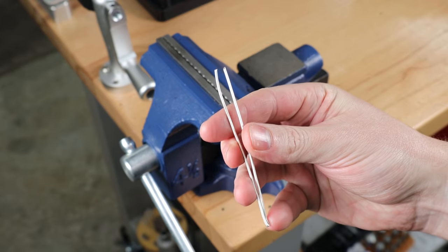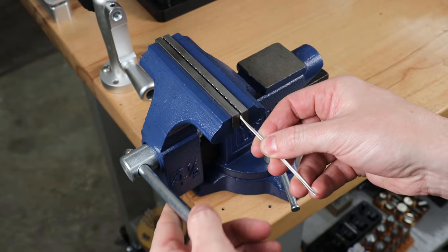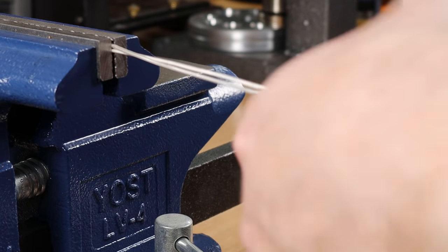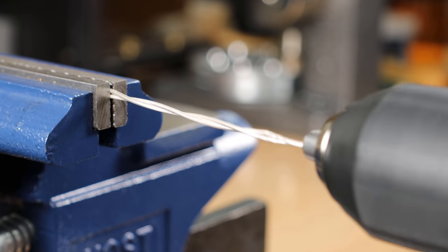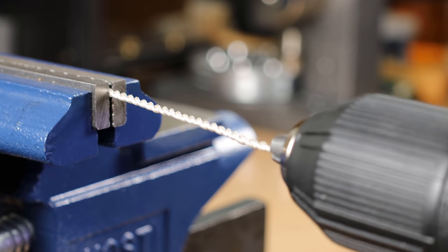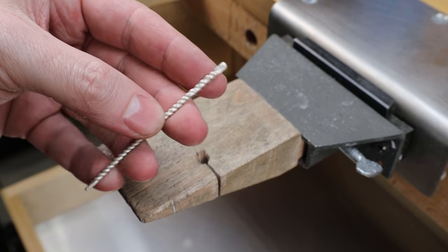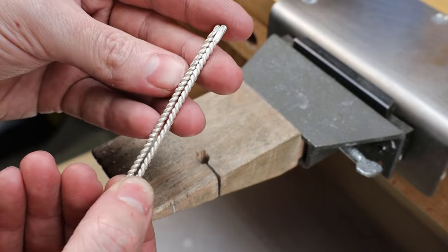With that all cleaned up, I'm going to take the open ends and put them into my bench vise. You can also use pliers to hold this. The looped end goes into my drill. Then all I need to do is run the drill slowly and get a nice tight twist. Once you get it to your liking, take it off and do the same to another piece but in the opposite direction. You should end up with two pieces going opposite directions, and if you did everything the same, the twists on them should line up.